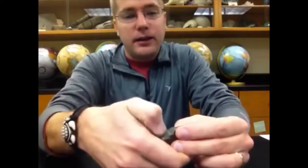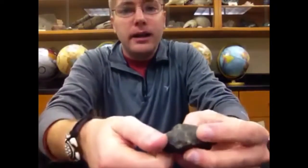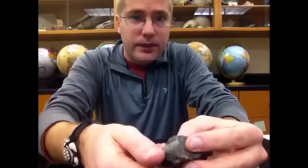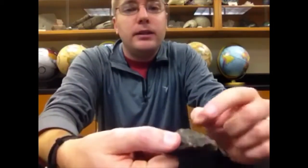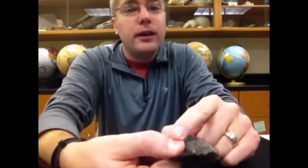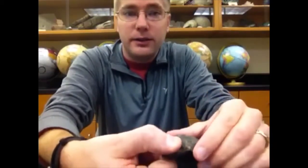If we take a mineral and we scratch our fingernail across it and we're seeing some powder on the surface, ask: is the mineral harder or softer than 2.5? Look at your fingernail. If your fingernail is rough and kind of beat up, that means the mineral is harder, your fingernail is softer, and your fingernail is actually coming off on the surface of the mineral.